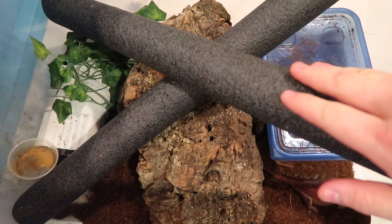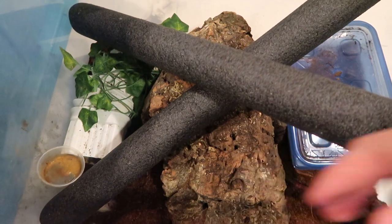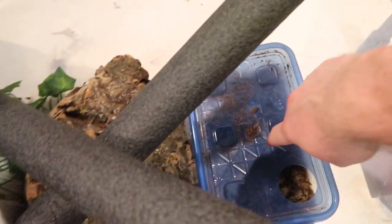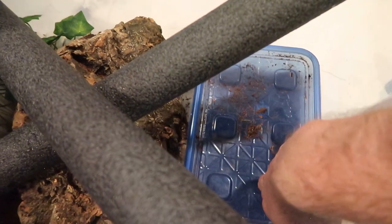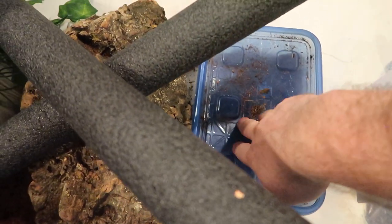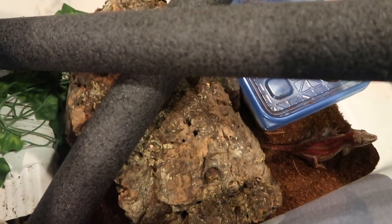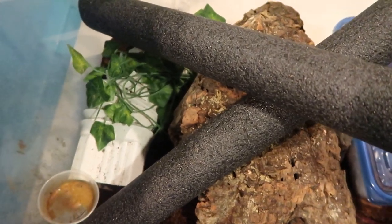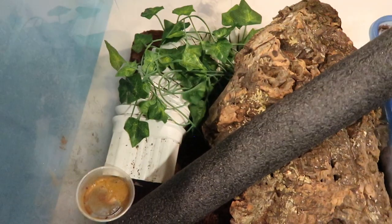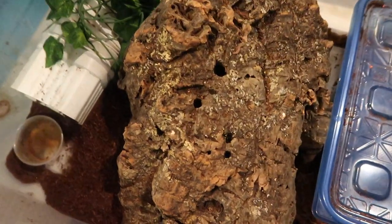You'll notice there are lots of places to climb and places to hide. I like to keep cork bark in every single enclosure — it helps with shedding and humidity. I also have an egg-laying box here for females, which also helps with shedding since it's nice and moist inside. I use sphagnum moss inside the egg-laying boxes. I keep cocoa fiber as my substrate, though you can use paper towels or other substrates. There's more than one way to be successful with these guys — this is just what has worked for us.